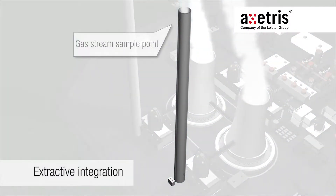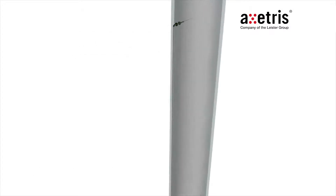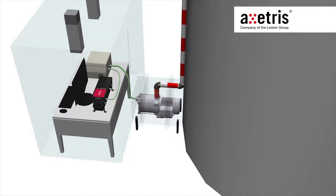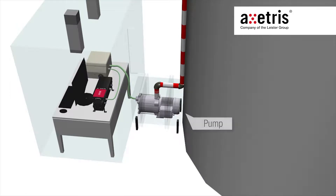In a typical emission monitoring setup, the gas stream is sucked from the sample point located on the upper part of the stack. After a wet scrubber system, the sampling gas temperature is typically between 130 and 160 degrees Celsius. To avoid dew point undershoot, all components of the sampling line usually operate at 180 degrees. A pump sucks the gas stream through a submicron filter at the sampling point into the heated line and to the analyzer shelter.